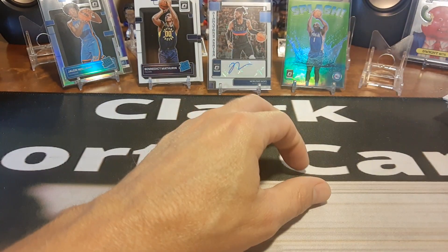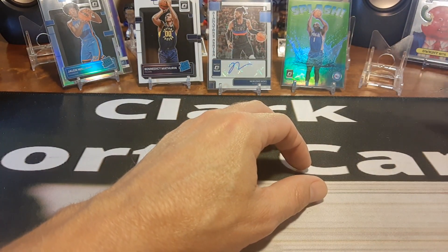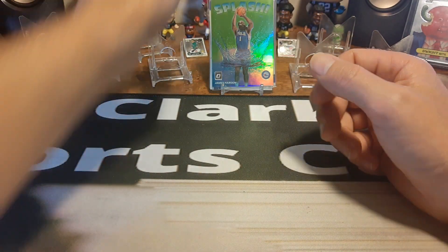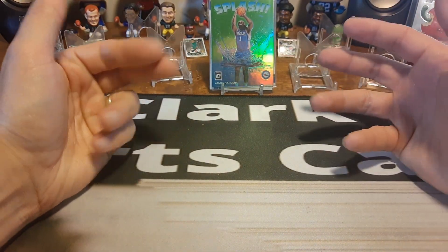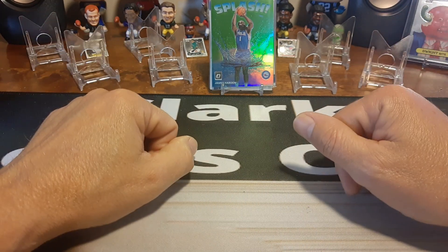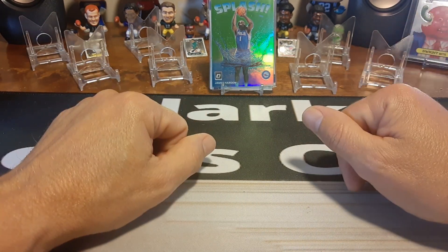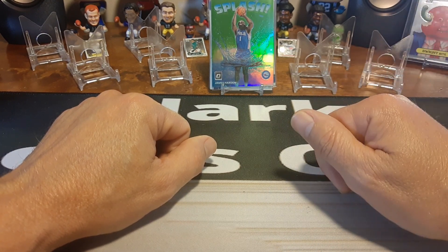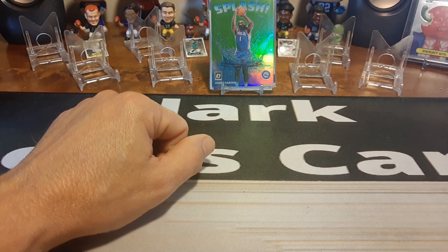Is it worth $30 a blaster at Target, or $35 at Walmart? I would encourage everybody to buy from Target because Walmart and Meijer are charging more. Go to the website or get it from Target. Thanks everybody for tuning in — hit that like, share, and subscribe, and y'all keep on ripping. Clark Sports Cards out.